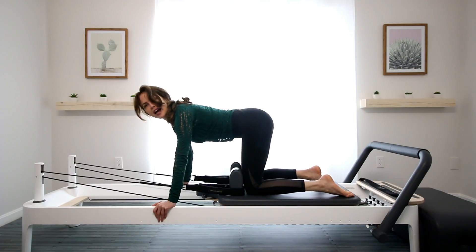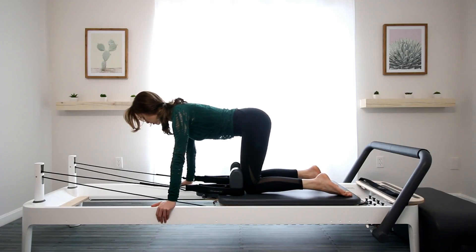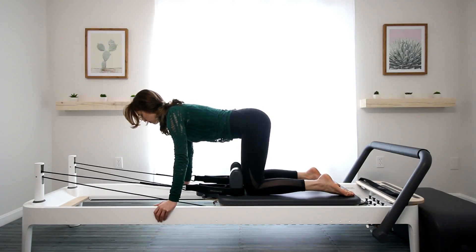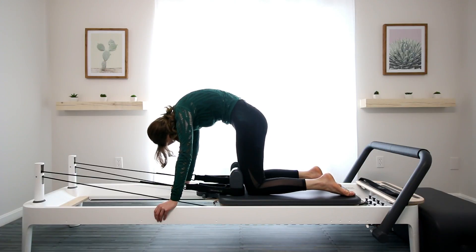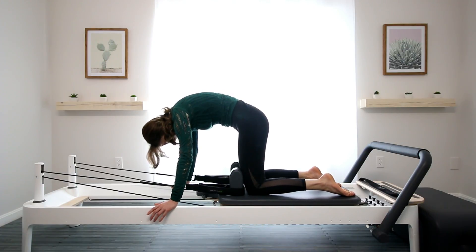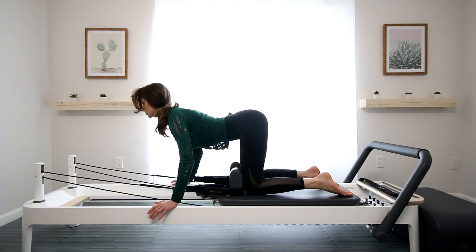So we're just going to start with a cat-cow stretch. Knees are underneath the hips, and wrists are right underneath your shoulders. From here we're going to tuck the tailbone, exhale, and pull the belly in. And then inhale, arch the back, slide the shoulder blades down the back to open the collarbones.